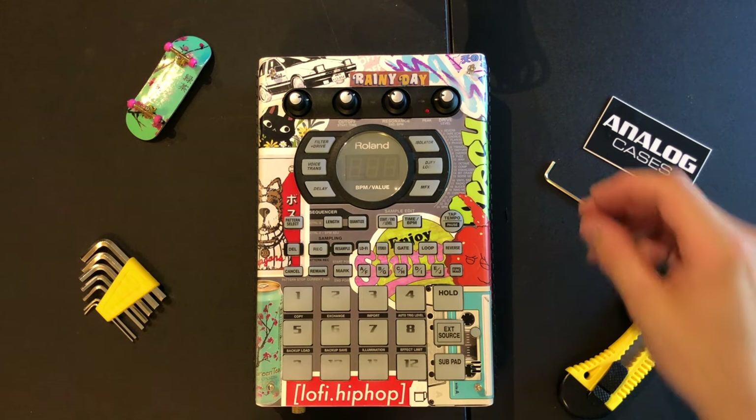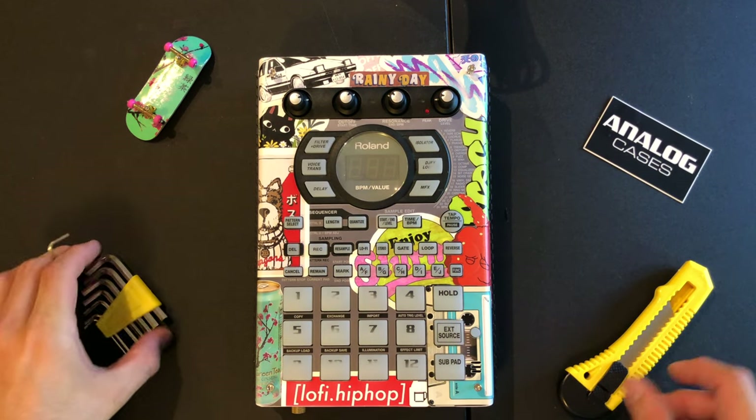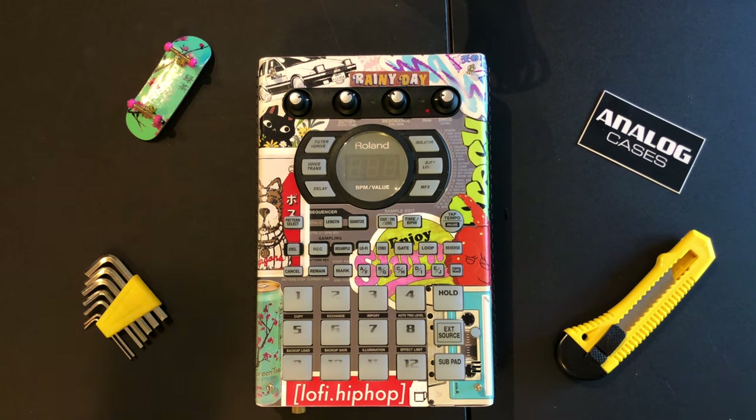So yeah, hope this is helpful. Let's get started with the faceplate. All you're gonna need is some allen keys, an exacto knife, your stickers, and that's about it.